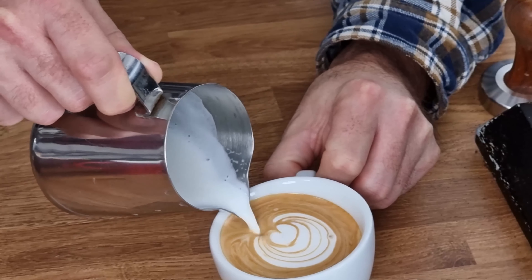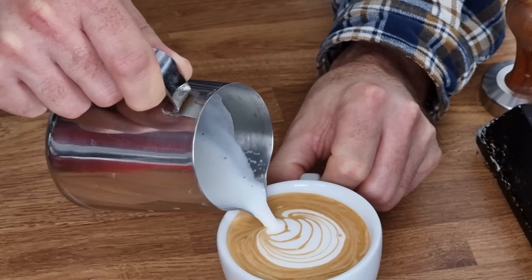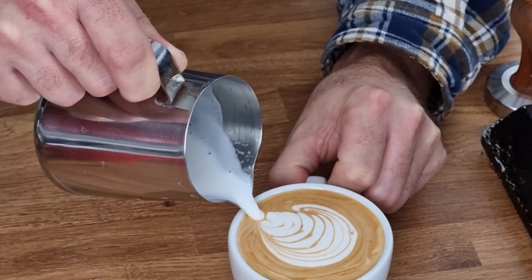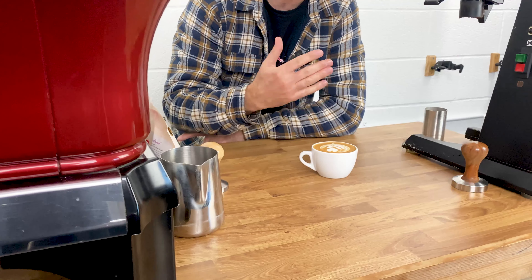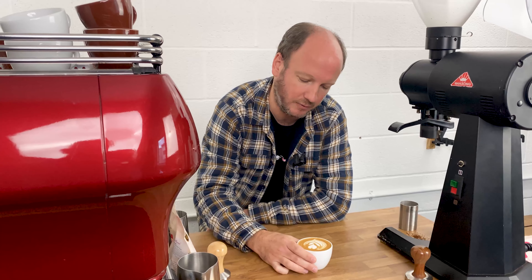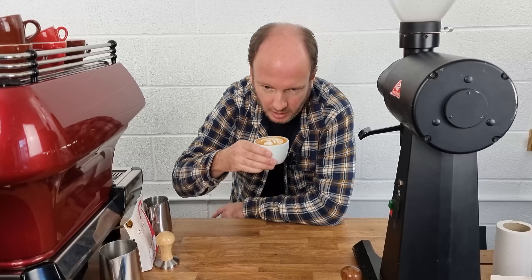There's a bit of latte art on there. I'm not expecting this in any chain coffee shop — the main thing is the milk is textured correctly. The latte art just tells you the milk is textured correctly, rather than affecting the flavour in any particular way. It should have a nice, clean taste.